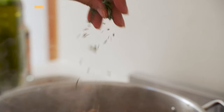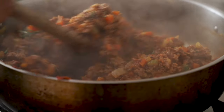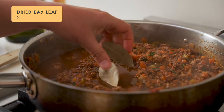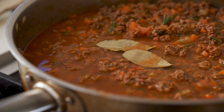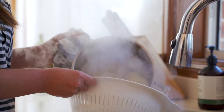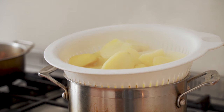Add three sprigs of fresh thyme or one teaspoon of dried thyme, and a sprig of fresh rosemary or half a teaspoon of dried rosemary. Season the meat generously with salt and pepper, add two cups of beef stock and two dried bay leaves. Let this simmer for around half an hour, stirring occasionally, until it reduces and thickens — you don't want excess liquid.